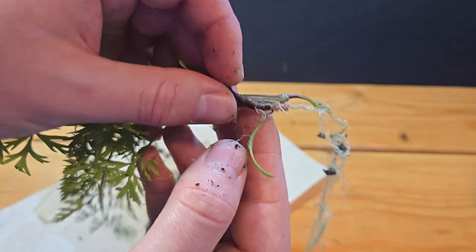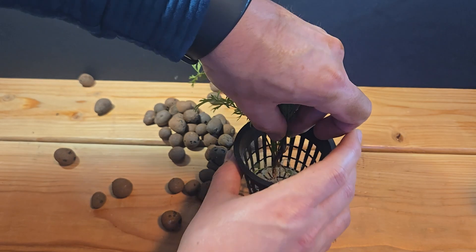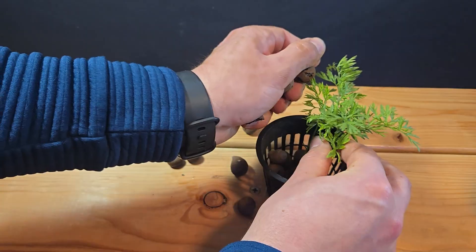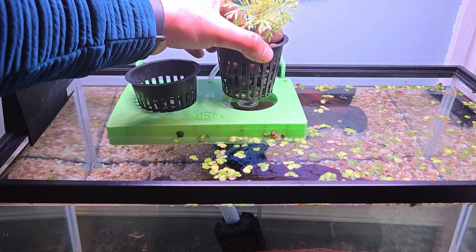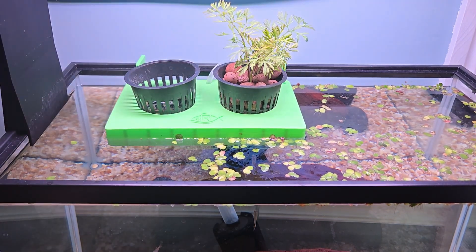Eventually I freed the carrot and most of its roots, and placed it in a 3-inch net cup. To help hold the carrot up, I filled in the gaps with clay pebbles — a job that soil normally does. When I dropped the carrot into the tank, the planter had no issues staying afloat, so I guess golf balls really were a good weight estimate after all.